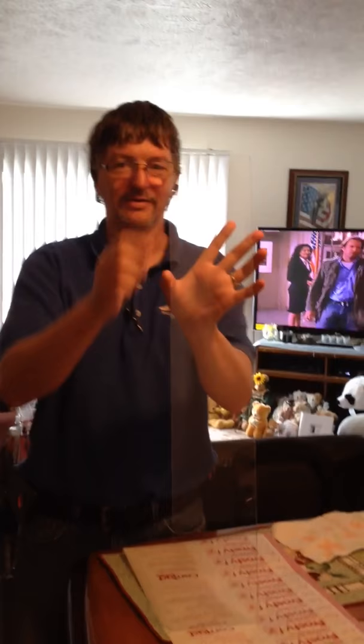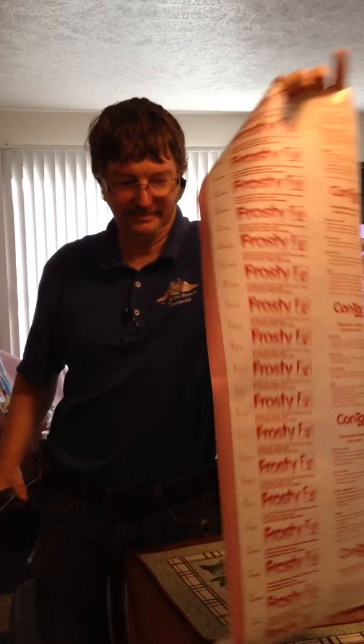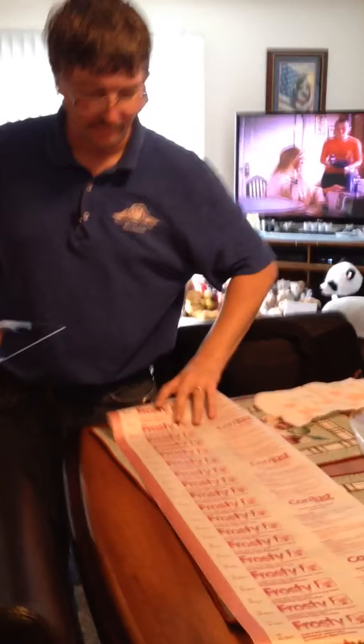You can use frosty contact paper, available at Ace Hardware. On the back of the contact paper, of course, there are lines. You can fit three plexiglass pieces to one width of the contact paper.